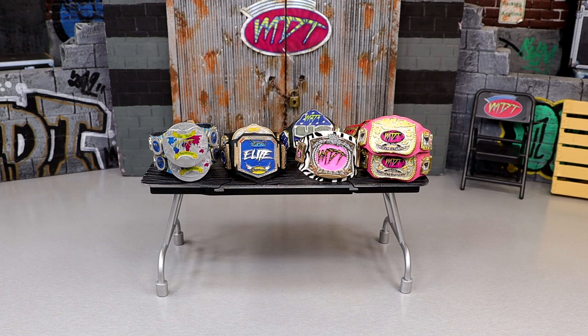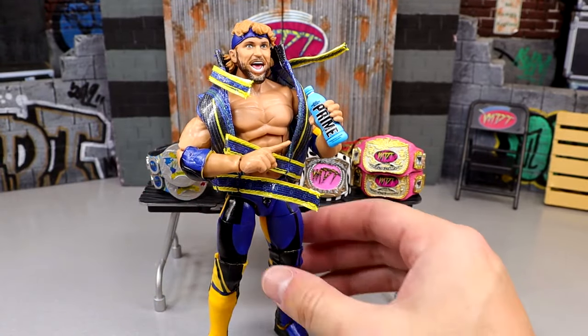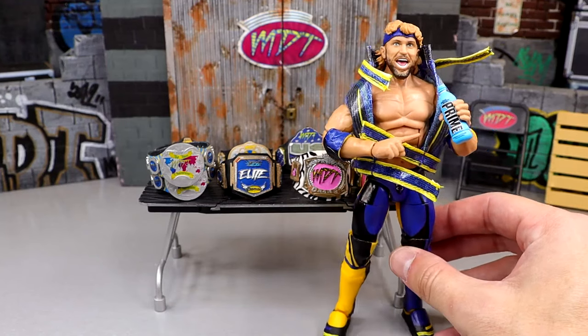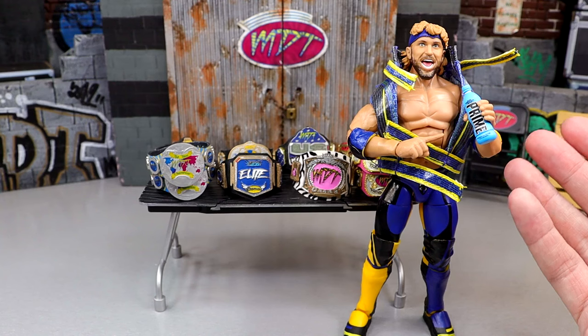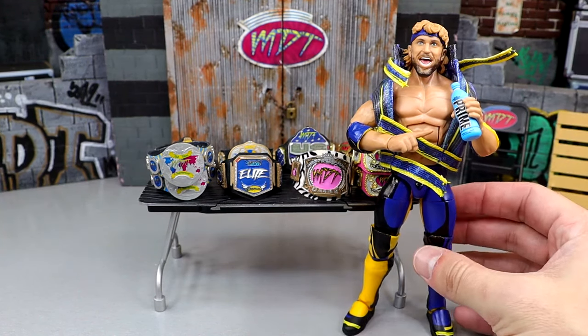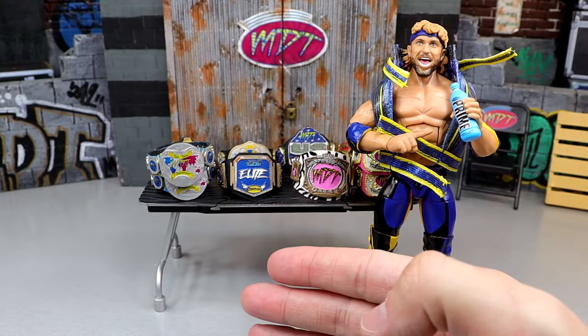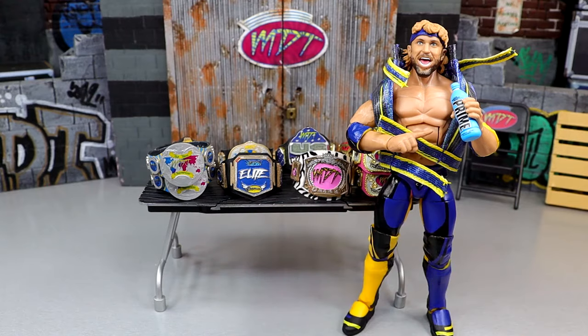Before we dive into my roster, I have four talents with amazing figures that I could not pull myself to put on my actual roster — I didn't sign them to a contract. I did want to give them a dishonorable mention though. First up is Logan Paul. You could use the Ultimate Edition or the Top Talents version. This figure poses around fantastically — it's a beast in terms of posability, with ball joints, double-jointed arms. It checks all the boxes of a great figure.